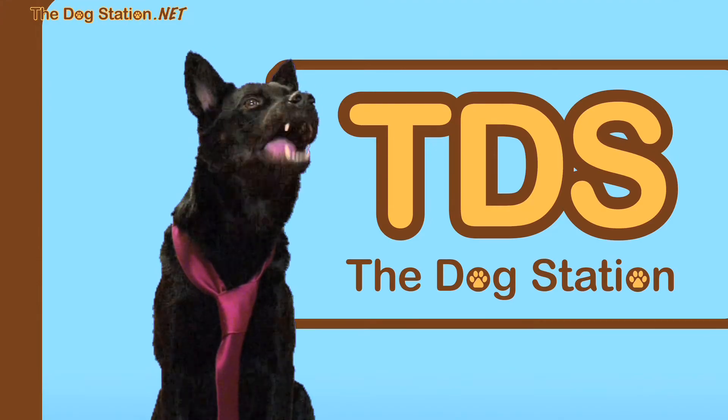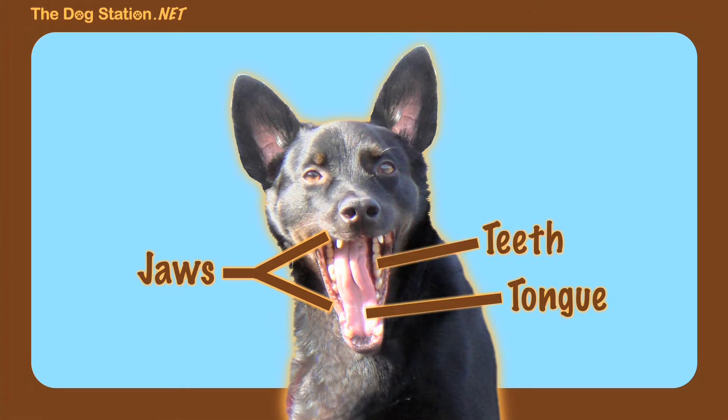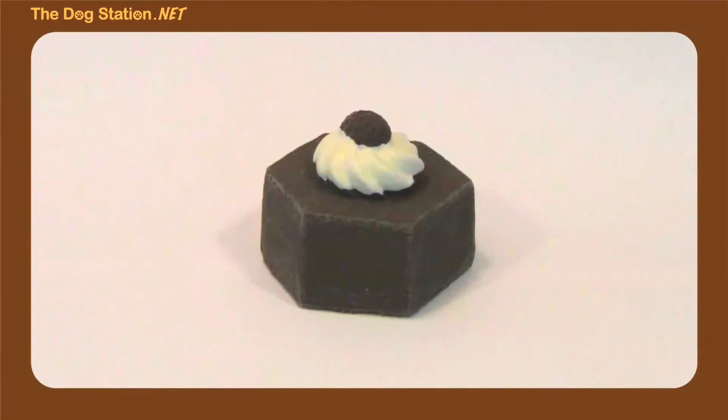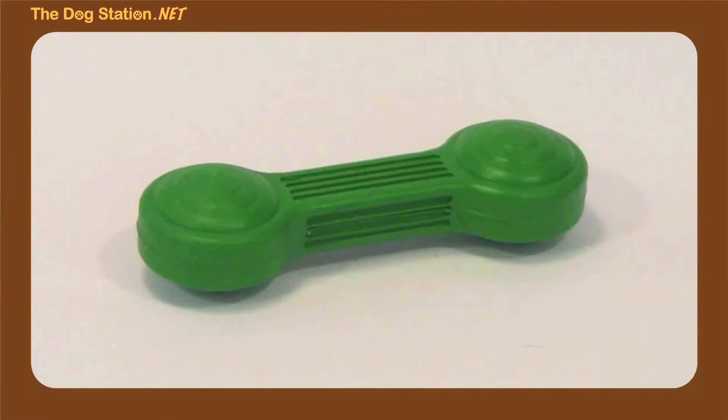Now remember, squeaky toys are made to play with by holding them in your mouth and squeezing with your jaws. You're going to feel the texture of the squeaky toy with your tongue and your teeth, so you want a toy that feels right. And that's different for every dog. You chihuahuas and wiener dogs might want a small, soft toy that's easy to squeeze, while you rottweilers and german shepherds will want something stronger and more rigid.